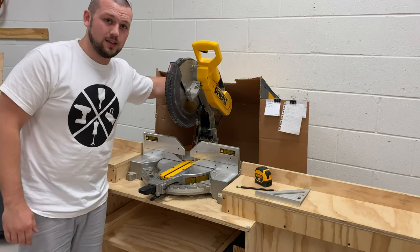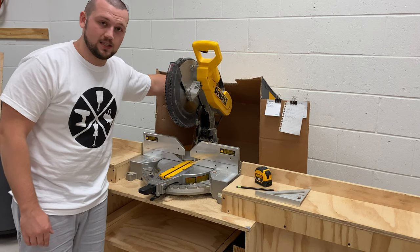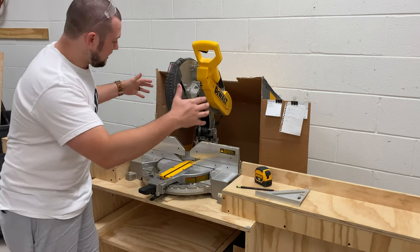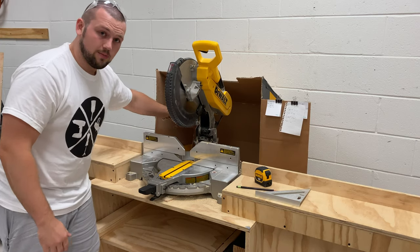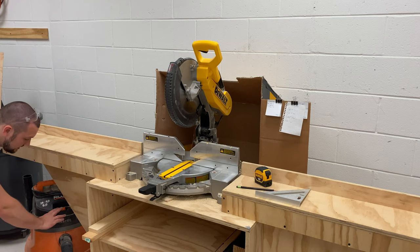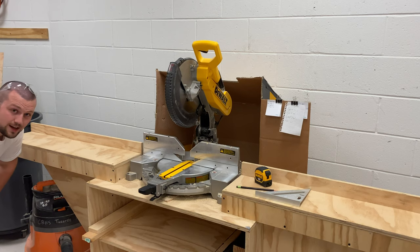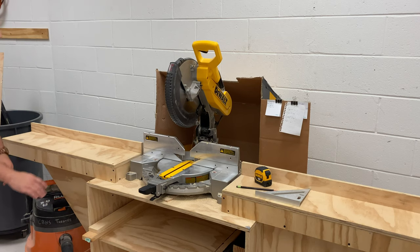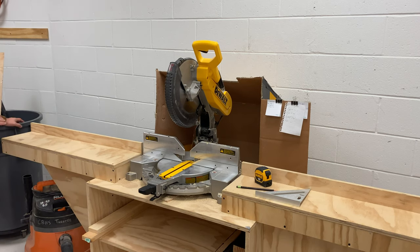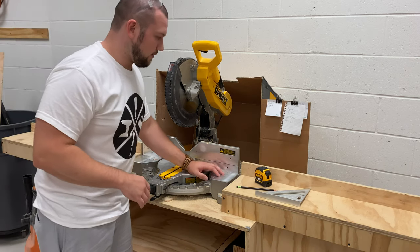We also have the original box that it came in, which I've cut up and we're using as dust collection — you'll see that in a minute. It all channels into there through a hole in the bottom which leads to our shop vac. It's not perfect; I'd love to upgrade at some point, but right now it does just fine. I like to keep our trash can close by because if it's not close by, scraps just end up everywhere.